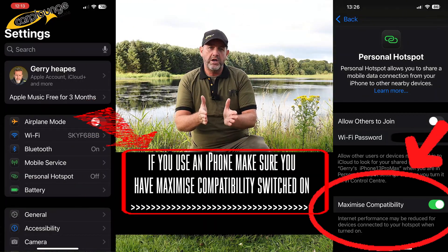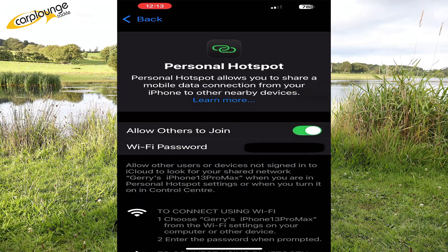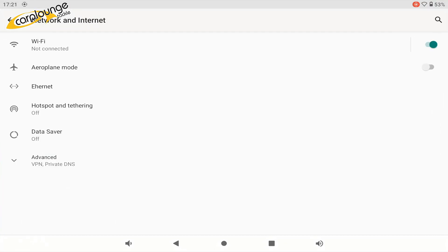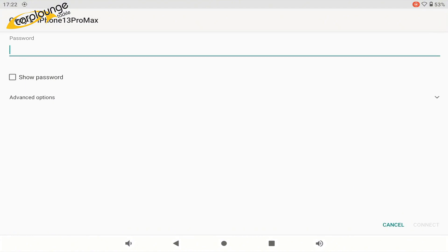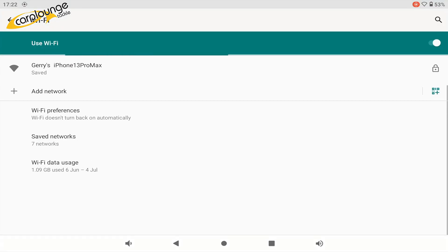You set up your phone — go into the settings, go into your hotspot on your Wi-Fi, and turn it on. Then when you go into your tablet, pop into the settings, click on your hotspot account, add your password, and then close everything up because you're now connected to your Wi-Fi.